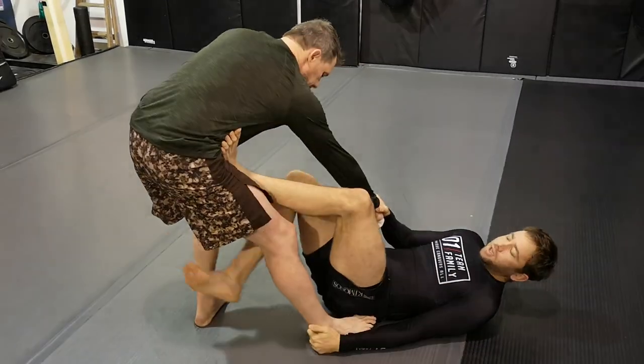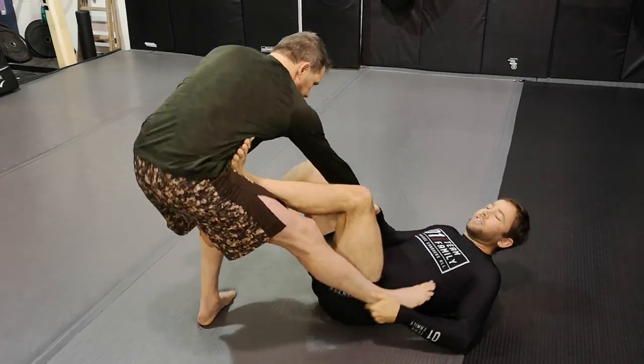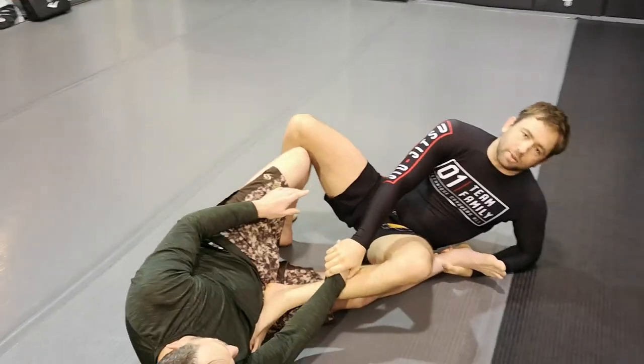If I want to transition into the tripod — ankle, knee — then we're working on the basic idea of elevating his foot and bringing him to the mat.